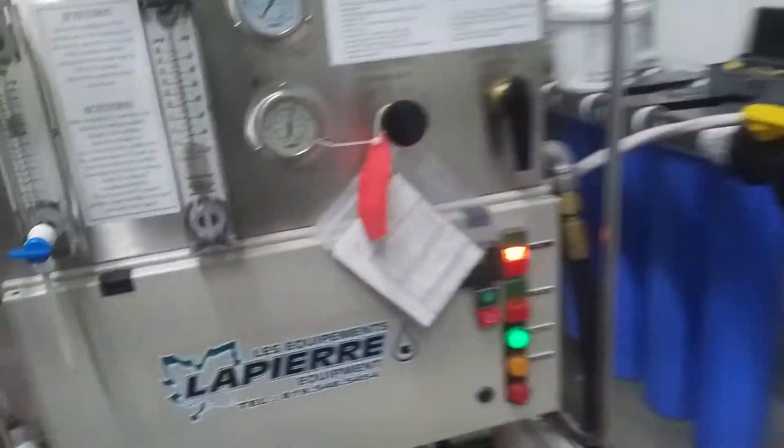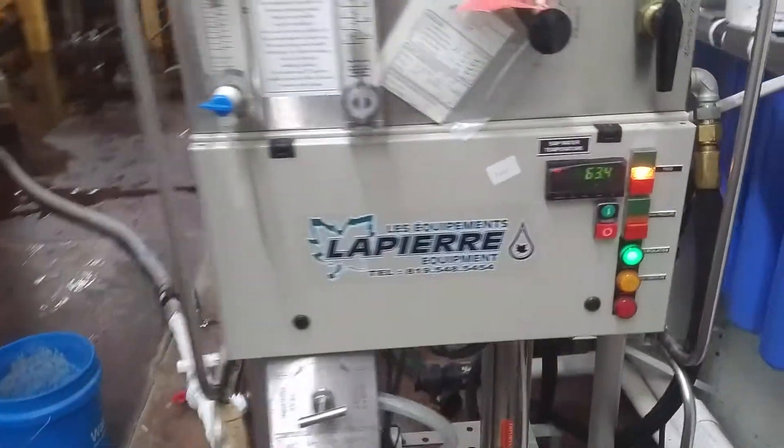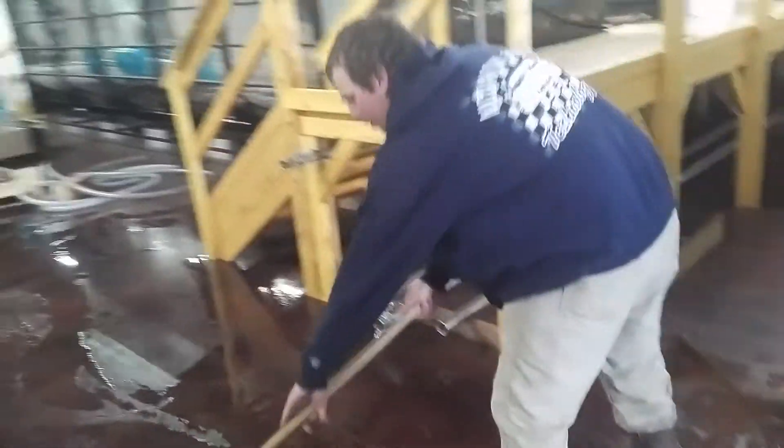Let's see what our temperature is of old Freddy here — 63, just starting. Good job, Corey. Thank you.